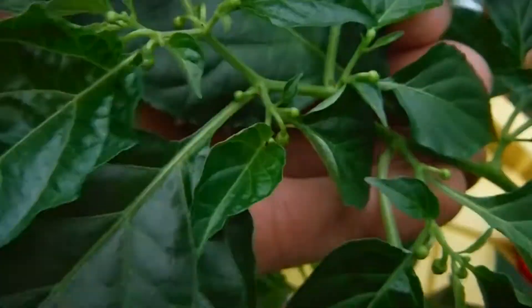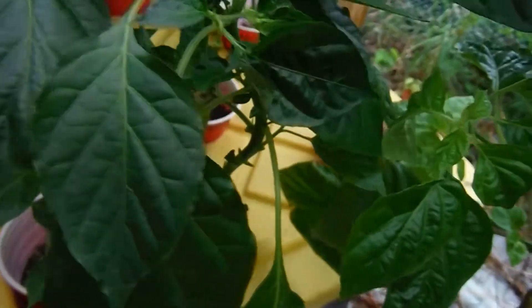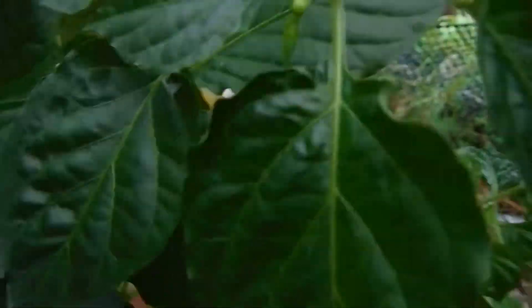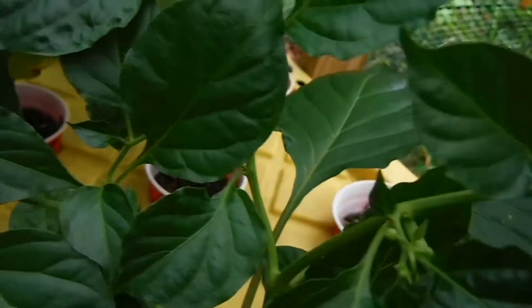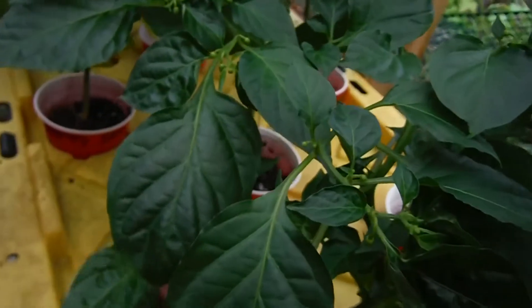This guy right over here is my daisy cutter — yet another one, looking very good. Can't wait to see what these guys look like when they start potting up. My peach ghost — look at this guy, loaded up with buds all over. No flowers yet, but I mean it is loaded up. Another one of my favorites — I love the flavor of the peach ghost.